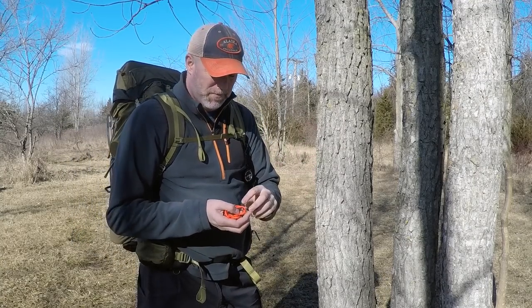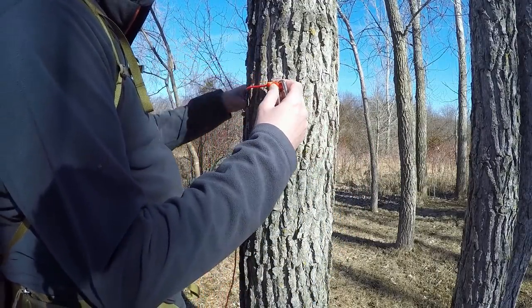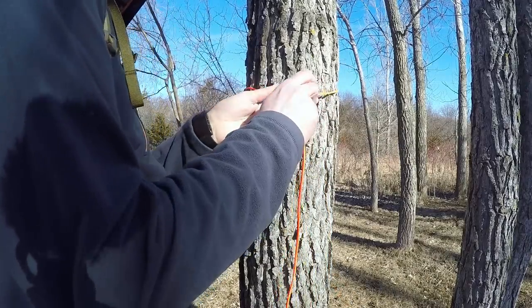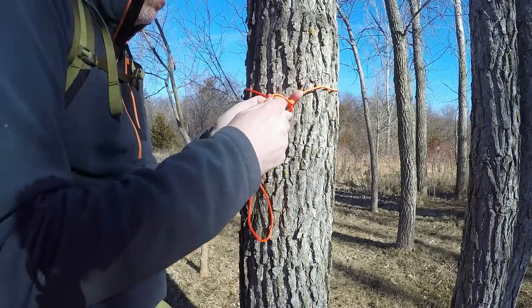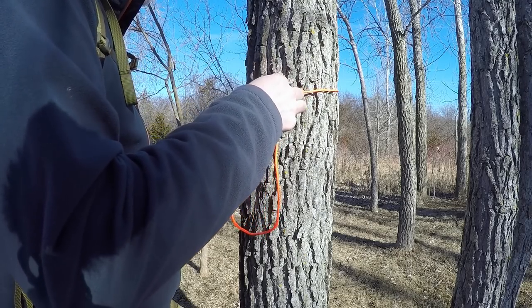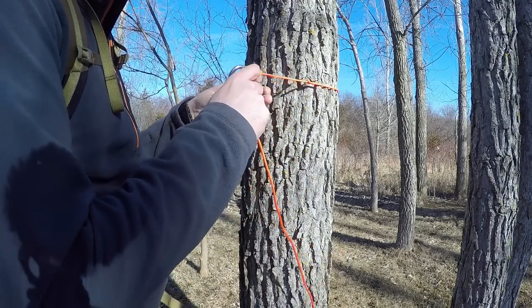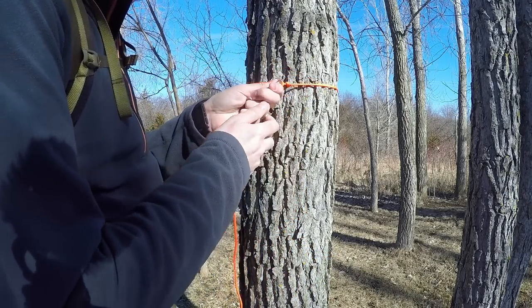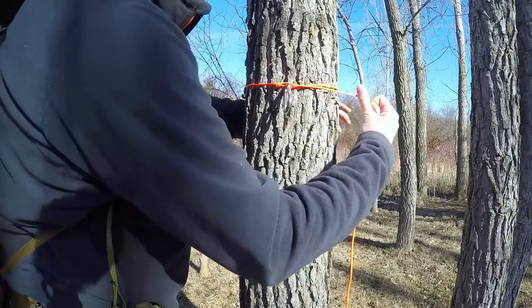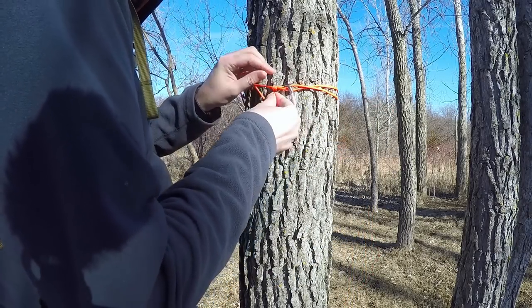The first thing you're going to do is take your loop and your hooks, put it around the tree, and then put it through the actual hoop. Now, I first thought that would work but it actually drags it down a lot. So what I do is go back around one more time and then bring it through the hoop one more time.